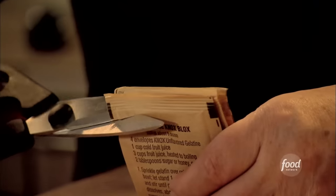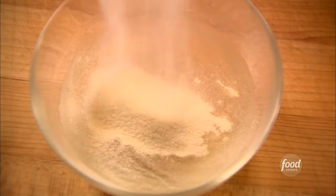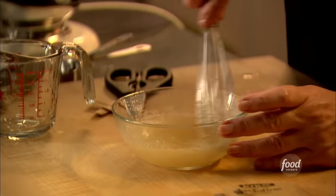So you start with half a cup of cold water and three packages of plain gelatin. Just dump them right in. Cold water is critical for having it dissolve. Just let it sit for about five minutes. These are really delicious, but they're also a great little gift. People are so surprised to get homemade marshmallows.